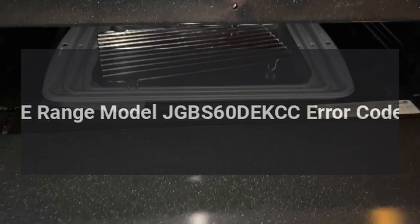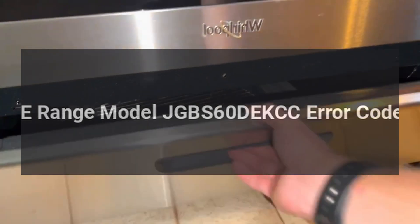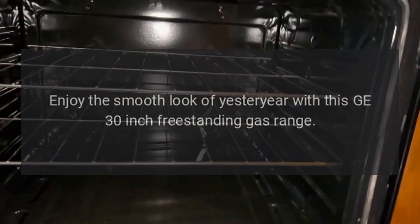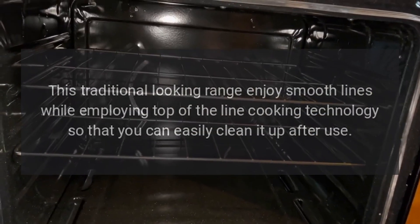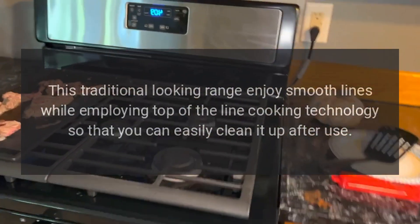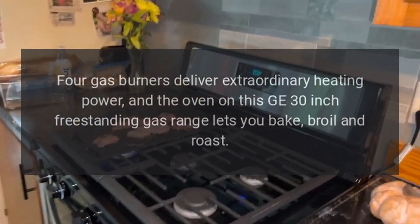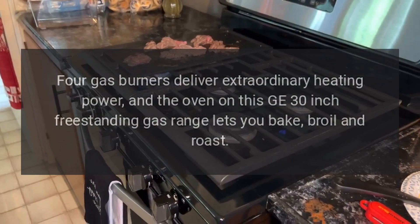GE range model JGBS60DEKCC error codes. Enjoy the smooth look of yesteryear with this GE 30-inch freestanding gas range. This traditional looking range features smooth lines while employing top-of-the-line cooking technology, so that you can easily clean it up after use. Four gas burners deliver extraordinary heating power.